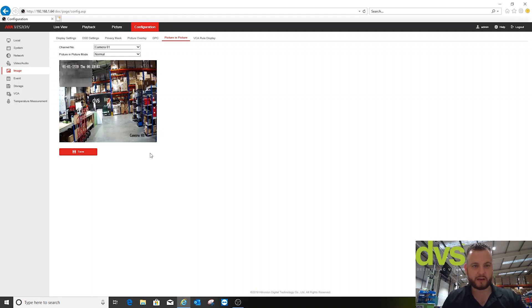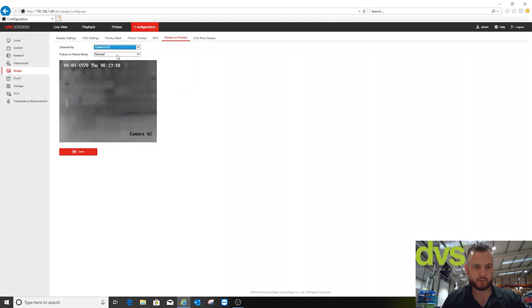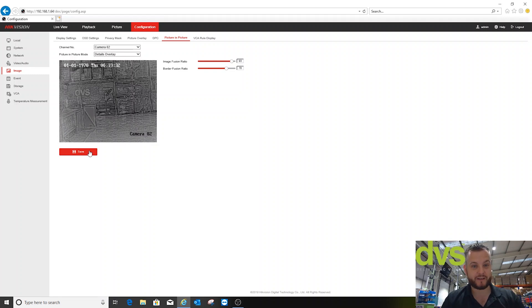I'll show you the image fusion technique — select the thermal camera. You've got details overlay and you can change the fusion ratio and border fusion ratio. Not really my cup of tea personally, but the image fusion technique is there if you want it. The more you adjust it, the more obvious the effect becomes. You can go the other way and remove it, so it goes back to pure thermal. It's up to you which mode you use.